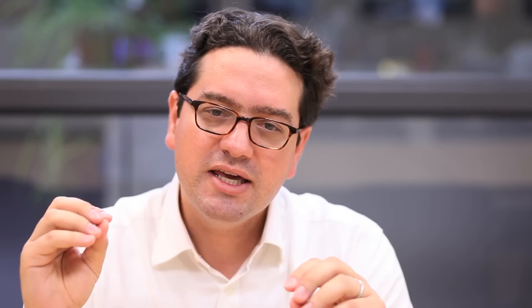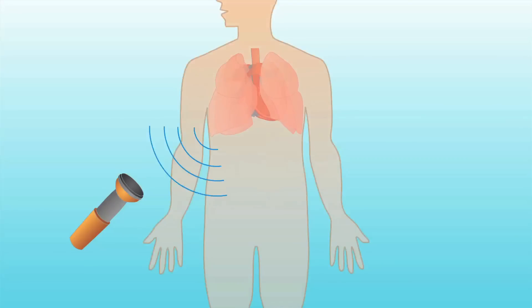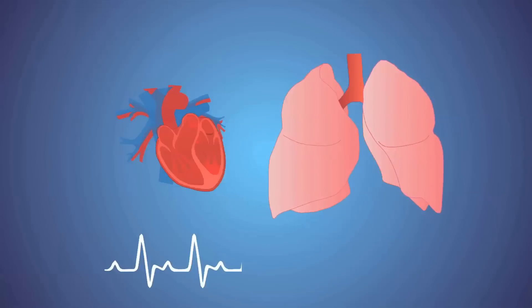What we did with our technology is identify components that were compatible with ingestion. These are very small microphones, similar to the ones used in common cell phones, that actually listen from within the body and extract the heart rate and respiratory rate.